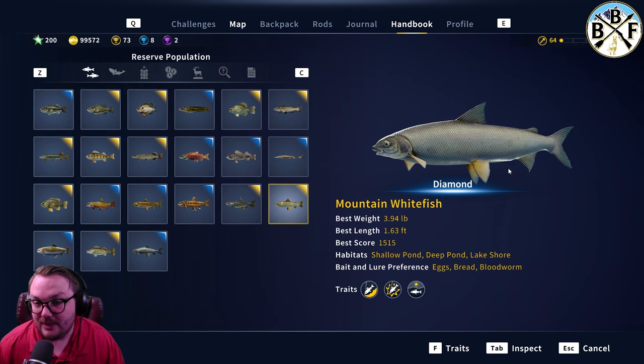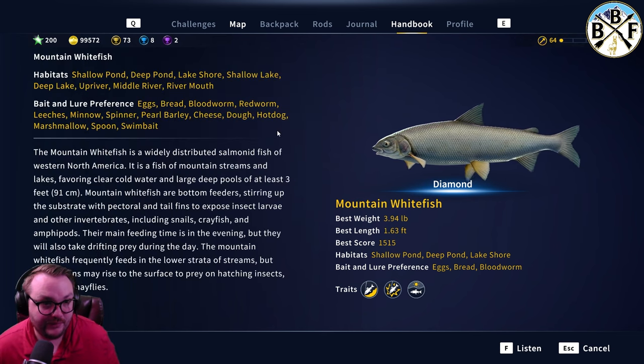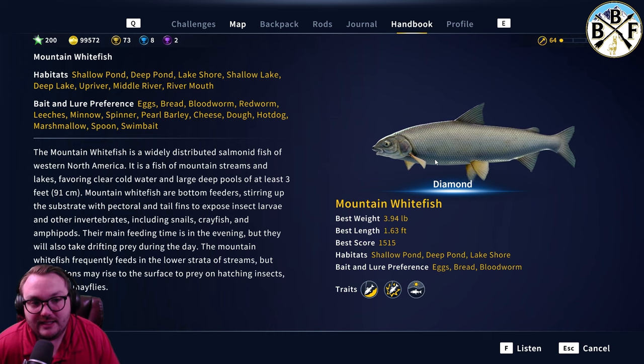Let's check their bait and lure preferences. I'm pretty sure my diamond mountain whitefish was caught on a size five spinner. I remember I was actually fishing for sidewinder at the time. Keep in mind this was pre-evolution update, so where I found my diamond may not be a diamond mountain whitefish spawn anymore.